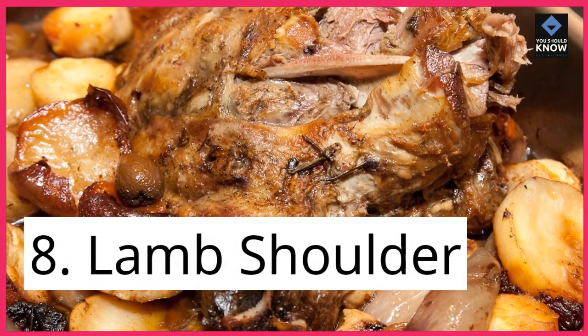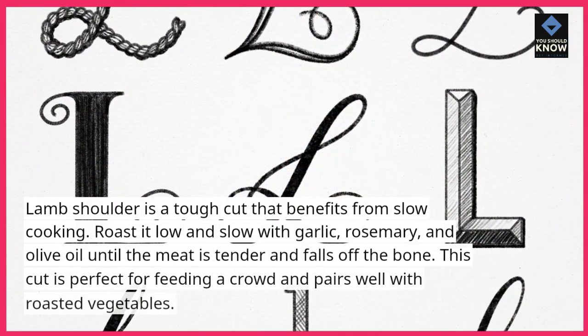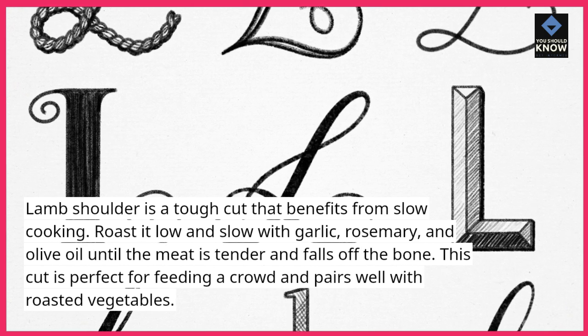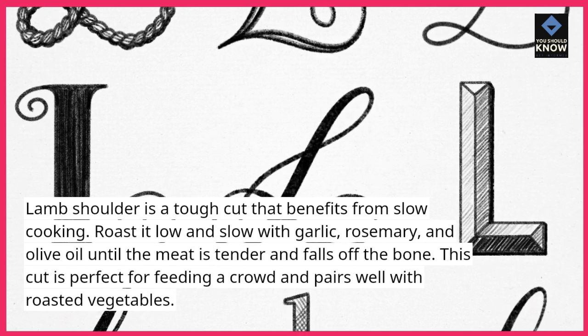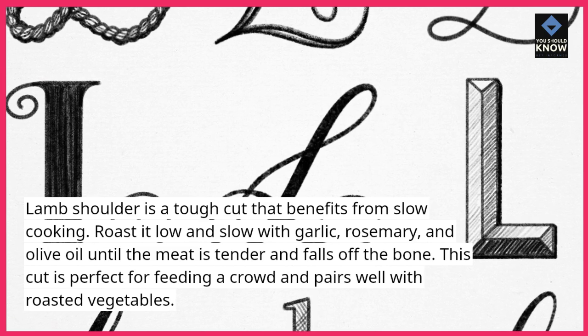8. Lamb shoulder. Lamb shoulder is a tough cut that benefits from slow cooking. Roast it low and slow with garlic, rosemary, and olive oil until the meat is tender and falls off the bone. This cut is perfect for feeding a crowd and pairs well with roasted vegetables.